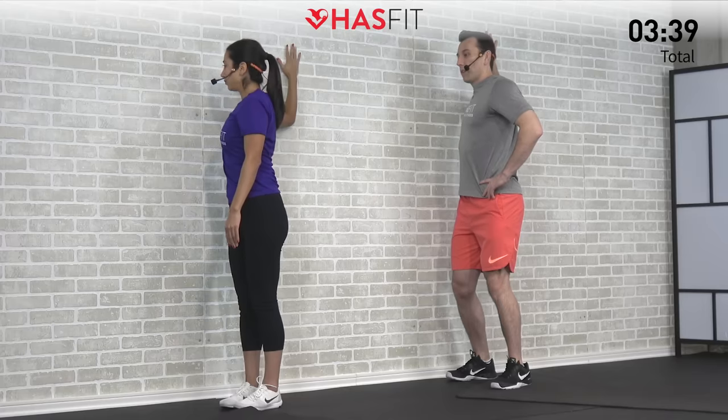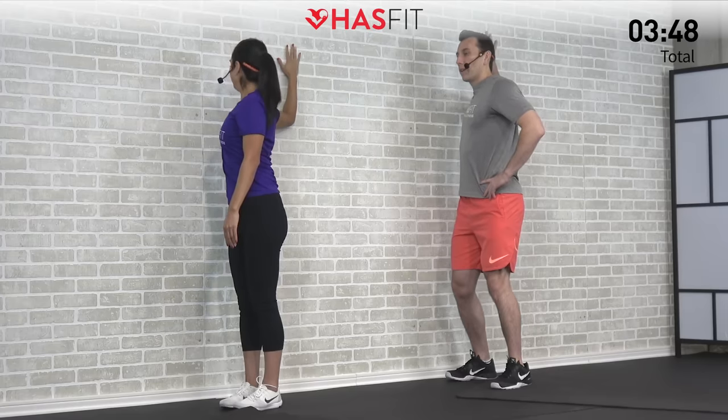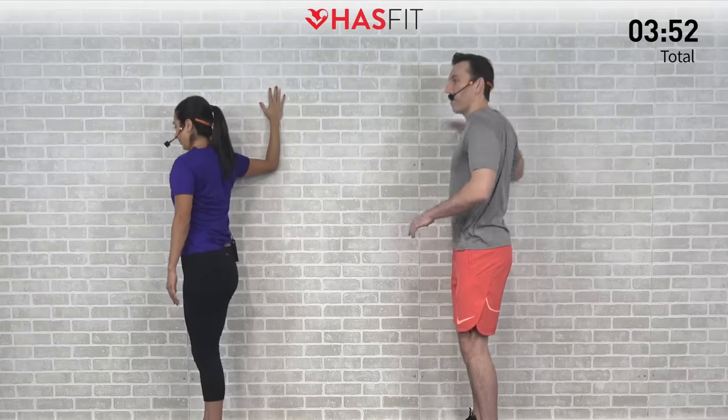Feels nice though. Yes it does. Again, holding it between 85 to 90% of what you're capable of. Let's hold this one for five, four, three, two, one, zero. Switching it up, opposite side now.